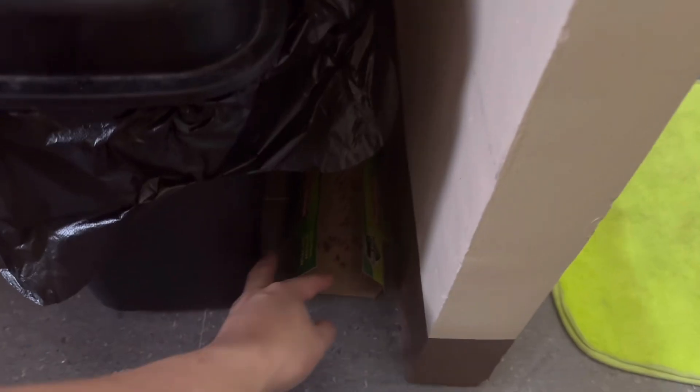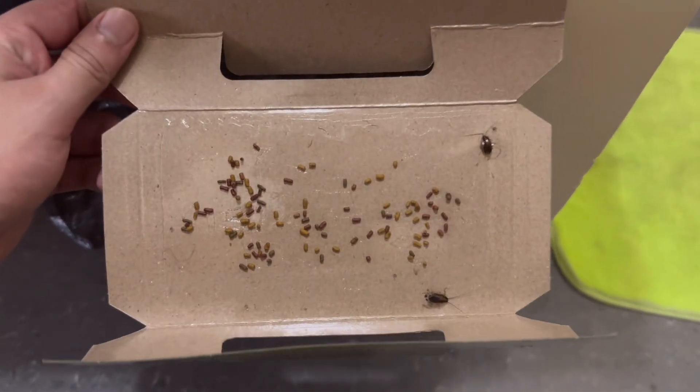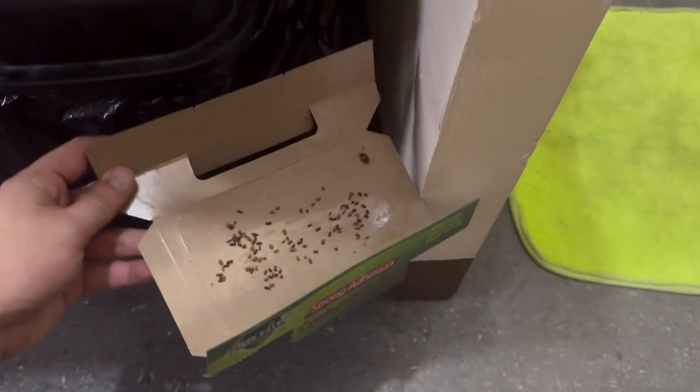It's the next day, and as you can see, the trap has already captured two tiny cockroaches. This shows how effective the trap is, even in a short amount of time.